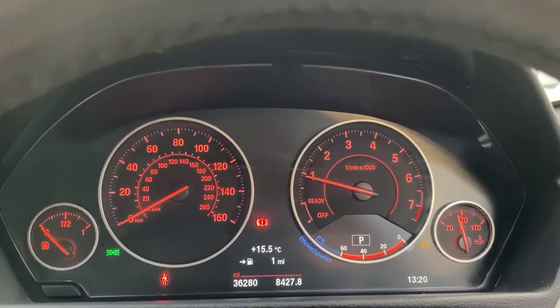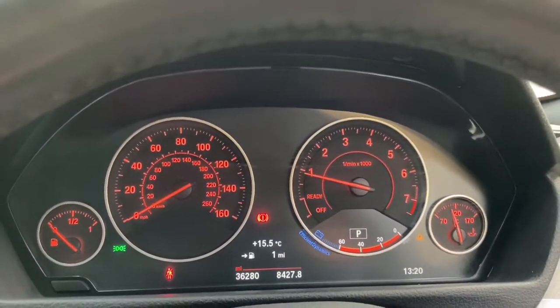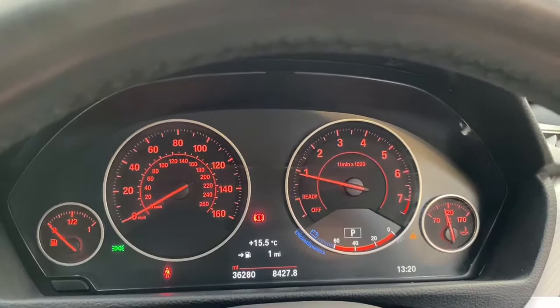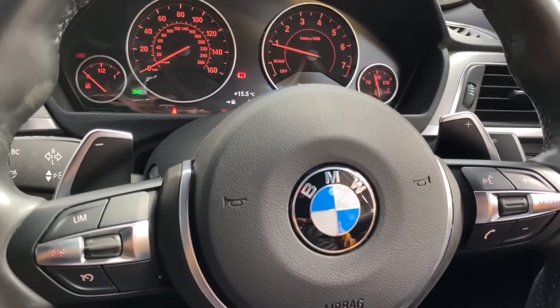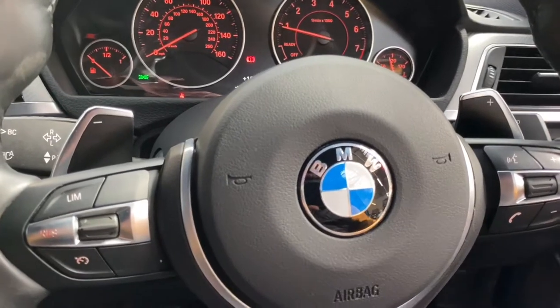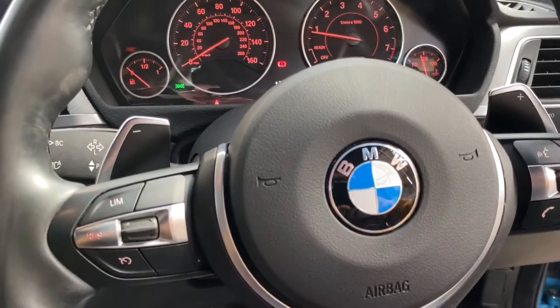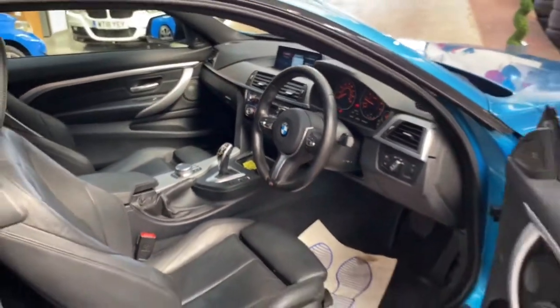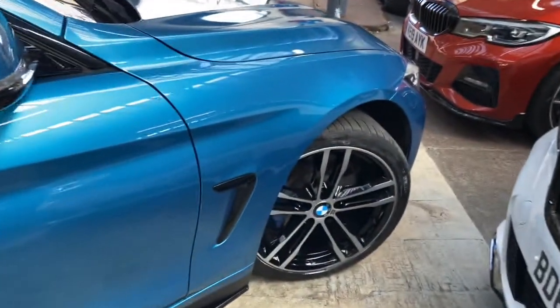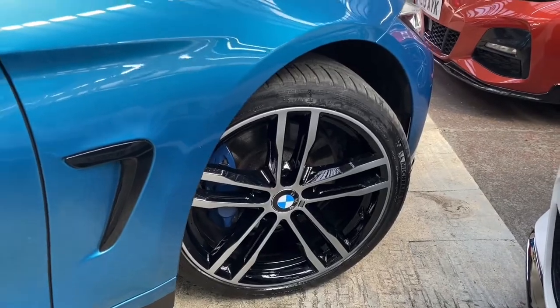The vehicle itself has covered just over 36,000 miles, and hopefully throughout this walk around video, along with the images attached on our website and other ways to view the car, you should be able to see that it is in superb condition. With the optional extras it has alongside that fantastic M Performance body styling kit, it really does look an absolute treat.